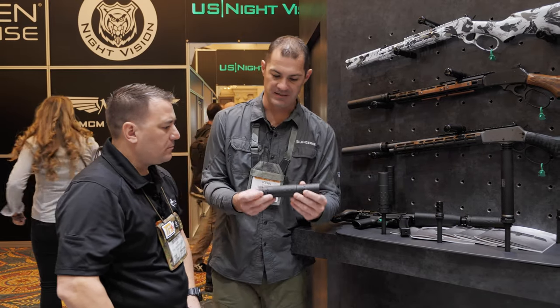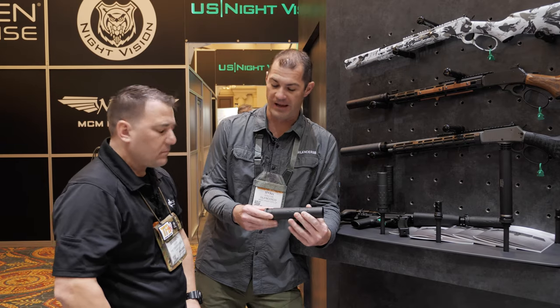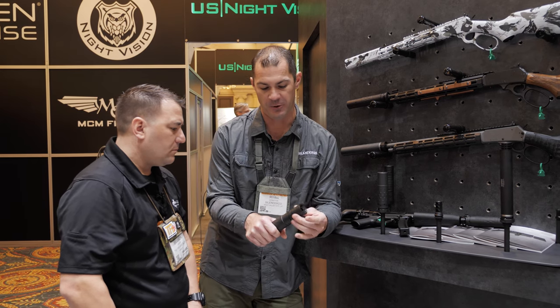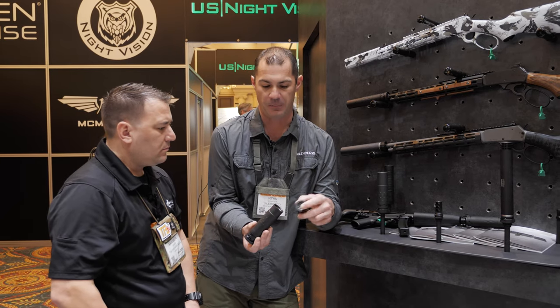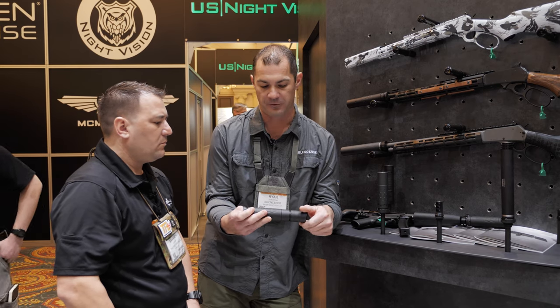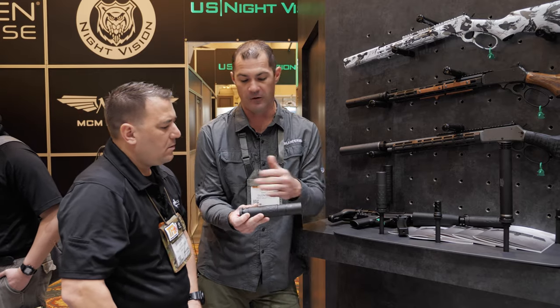This here is our Omega 36M — this is our newest release. It's a 36 caliber rifle can that's modular. You actually have an end module here that you can remove if you want to run it in a shorter configuration. So you've got two pieces — you can take the end cap off and drop it on the shorter config. In the long configuration, this runs from 338 Lapua all the way down to 223/556. You can run it in the long or the short.